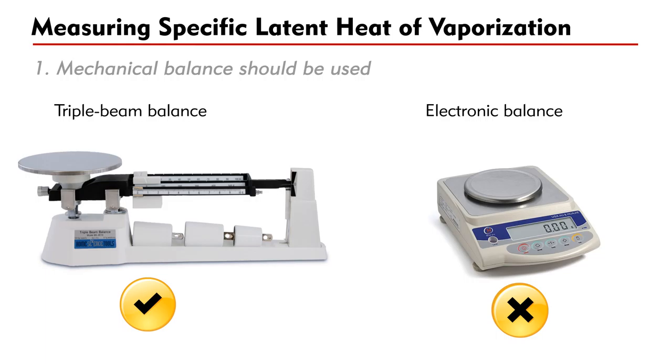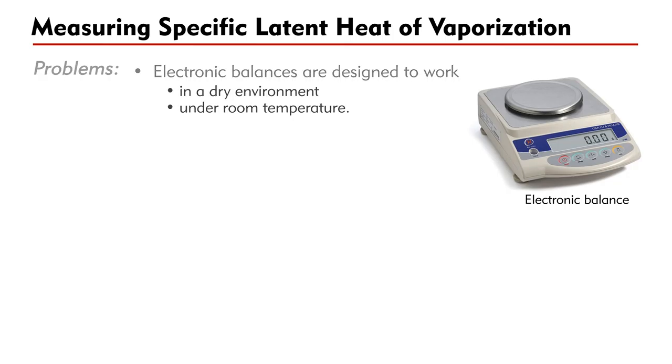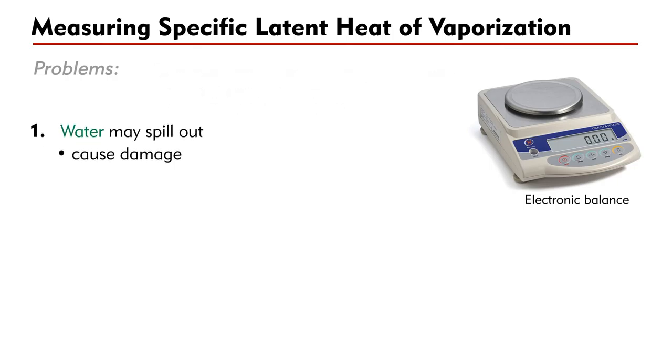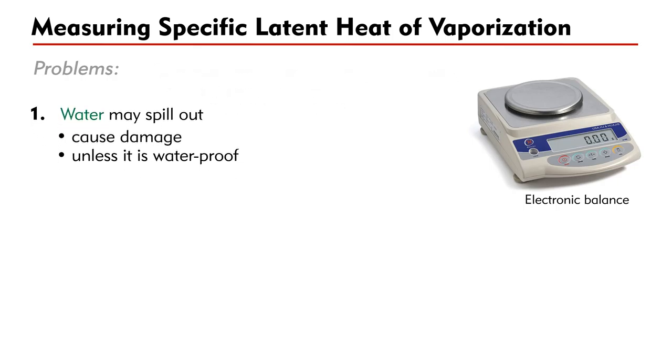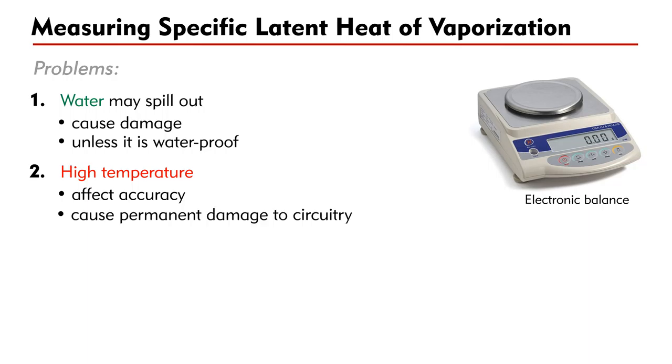Although an electronic balance is convenient, it is not recommended in this particular experiment, because most electronic balances are designed to work in a dry environment under normal temperature. Since water may spill out of the beaker when water boils, an electronic balance will be damaged unless it is waterproof. On the other hand, the high temperature may affect the accuracy of the balance, or may even cause permanent damage to the electronic circuitry inside.